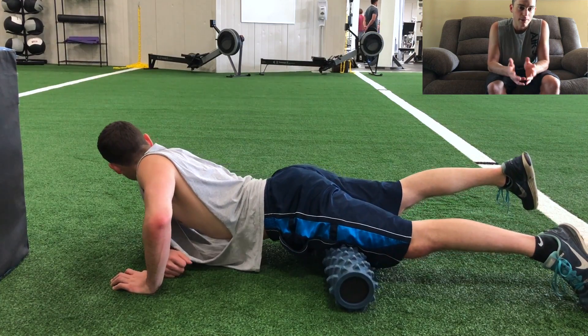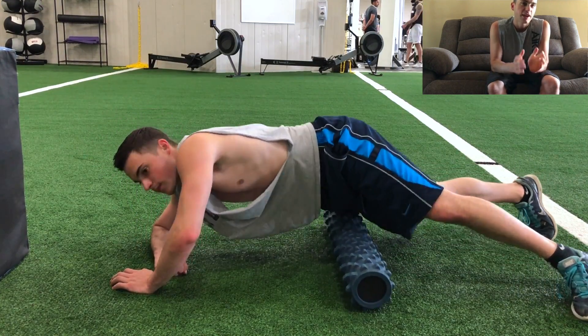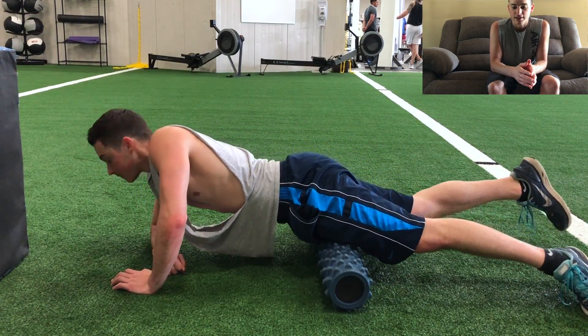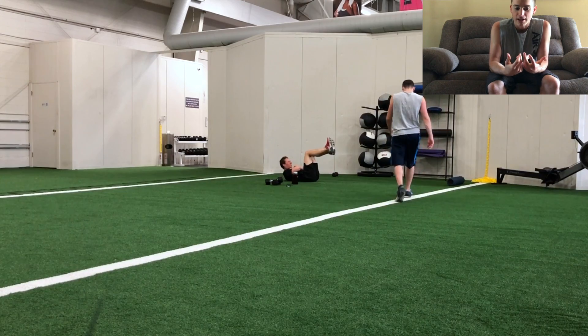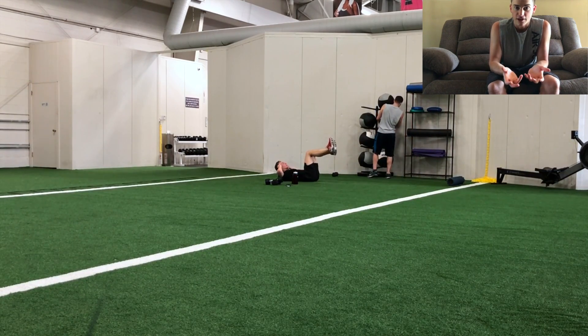After that is when I actually did the med ball throws. The exercises before the med ball throw will usually change, but this med ball throw I like to do will almost always stay the same. That's because it's a weighted movement that gets my whole body engaged and it's similar to actually doing a full-on jump.